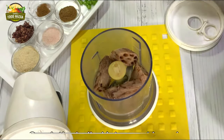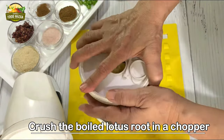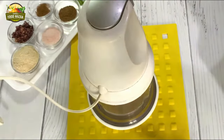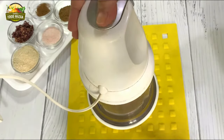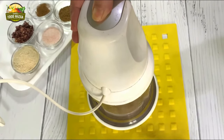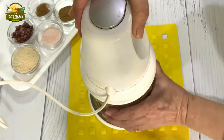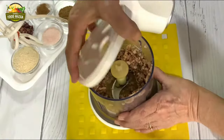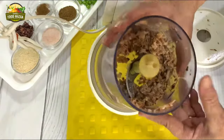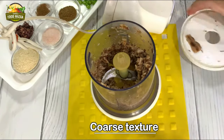First we are going to mince or crush the lotus stems which are already boiled. Put them in a mini chopper and mince them coarsely — the coarser texture gives the appearance of minced meat. Now this is done. Look at this — this is how it should be. It looks like minced meat.